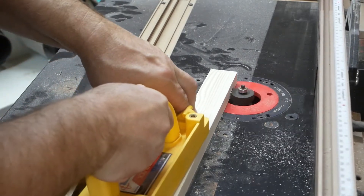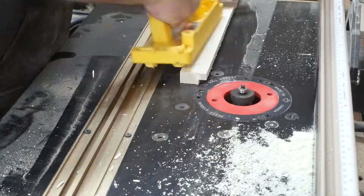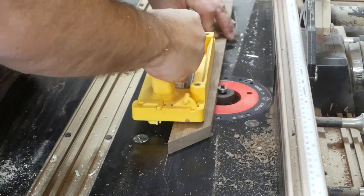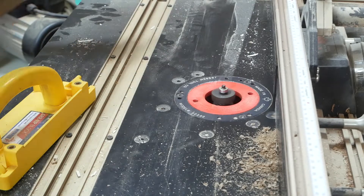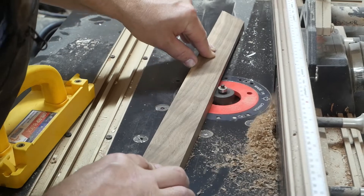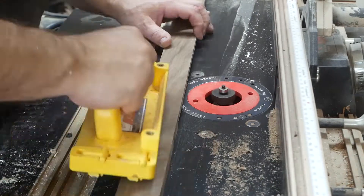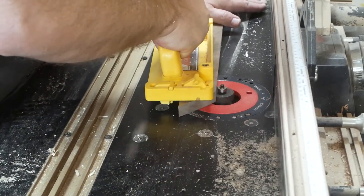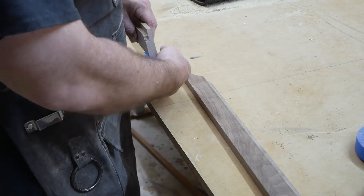Here I'm just doing a test on a scrap piece to make sure I've got the router bit set up in the right spot. This is going to put the rabbet on the back of the frame so the picture can sit inside. I'm only doing a shallow pass on the first one, and with each pass I'll go a little bit deeper until I'm riding on that bearing.